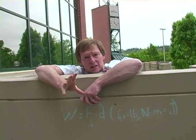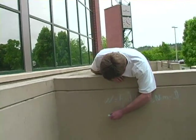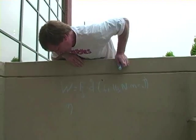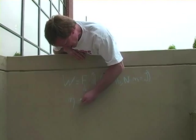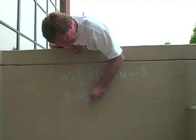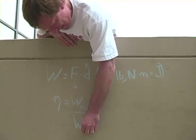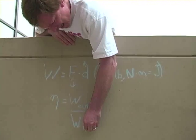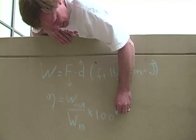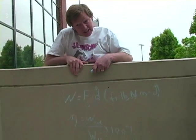What you'll usually do is compare the efficiency. Efficiency is given by the Greek letter eta, which looks like an N. It's equal to the work out divided by the work you put in, because the output work is always less than the work in. And if we're expressing it as a percent, we multiply by 100 percent. We should do an example of that pretty soon.